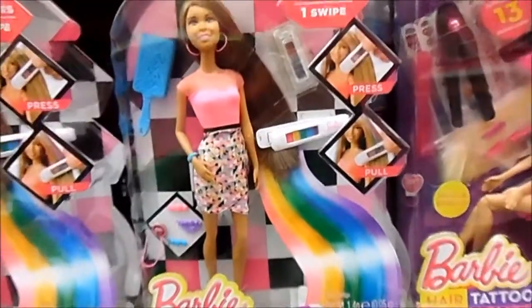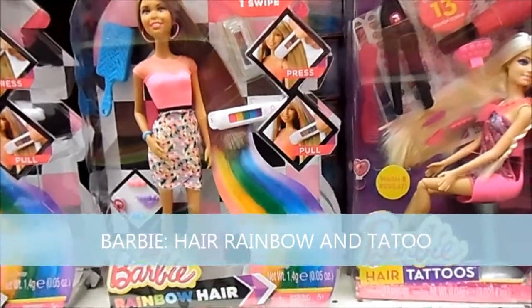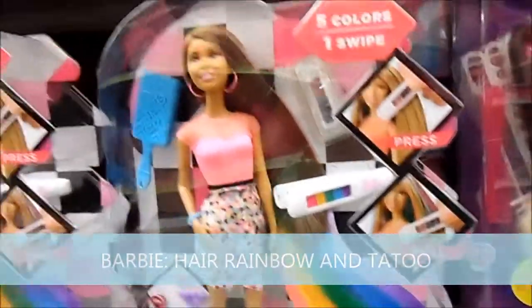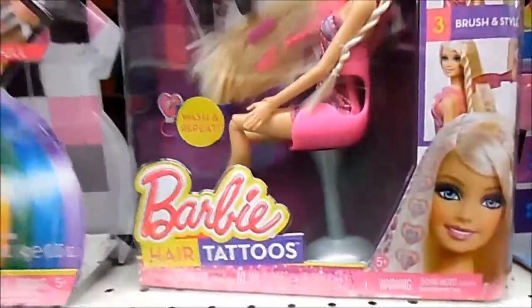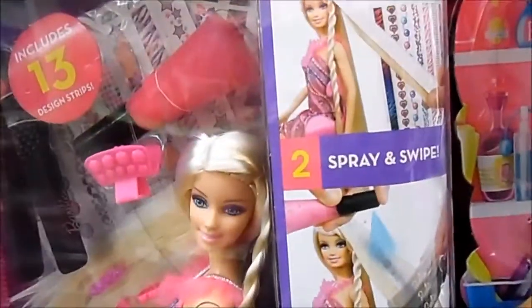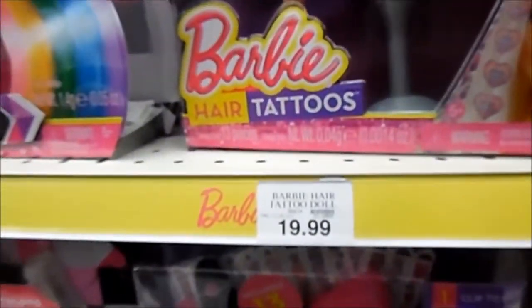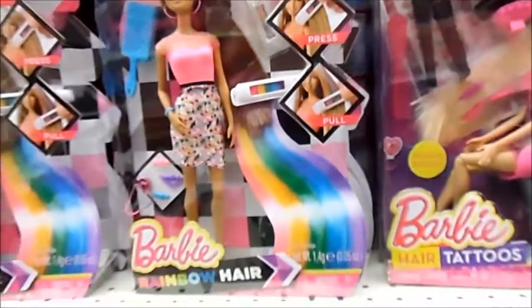Here we have Barbie and there are two different types focused on hair. Here is the rainbow hair Barbie — you put that on the hair and her hair turns into a rainbow. Here you have the Barbie Hair Tattoo, where you stick a tattoo onto her hair with some type of application, press it, and her hair is tattooed. It's kind of cool — different. Selling for $19.99. Barbie rainbow hair, Barbie hair tattoo — you get to pick which type of Barbie hair you want.